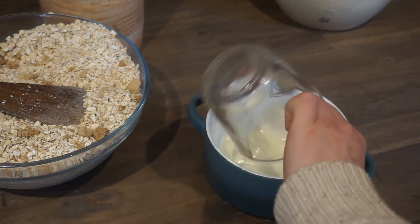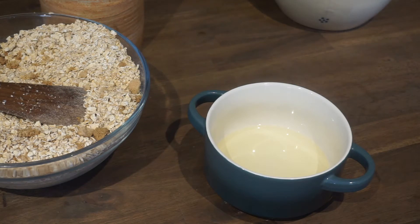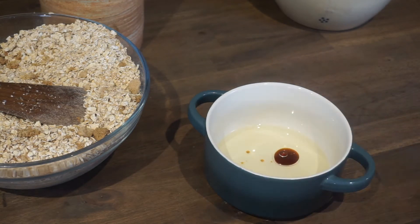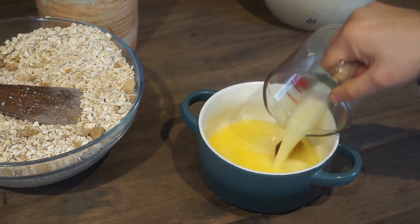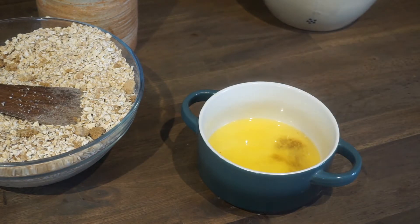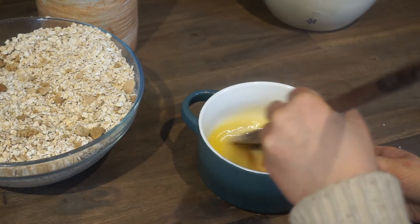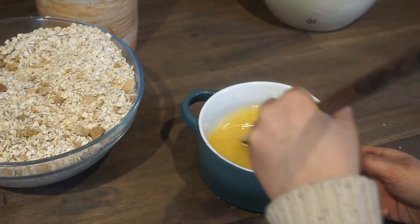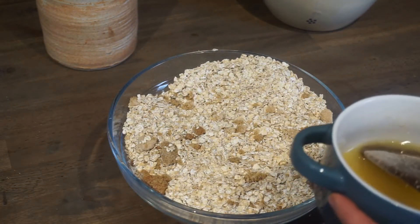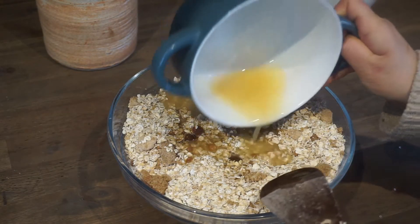In a separate bowl, add three-fourths cup of canola oil and two teaspoons of vanilla, then half a cup of melted butter, and mix that up. I use the same spoon because I like fewer dirty dishes. Now pour your wet ingredients into your dry ingredients and mix until it's all really well combined.